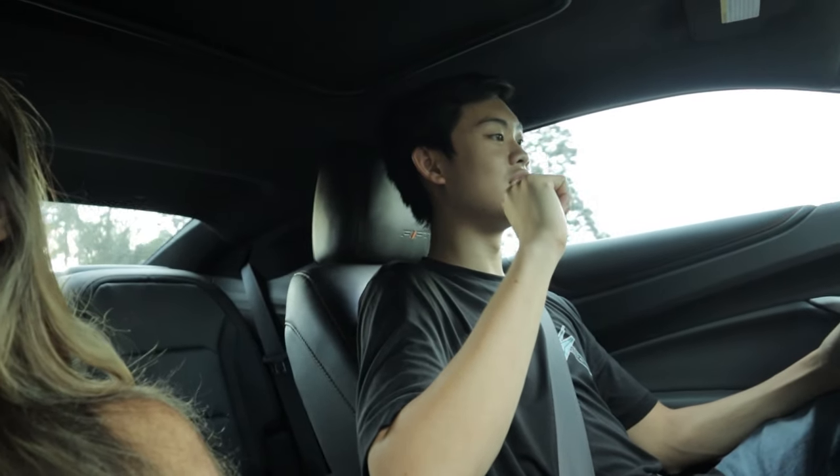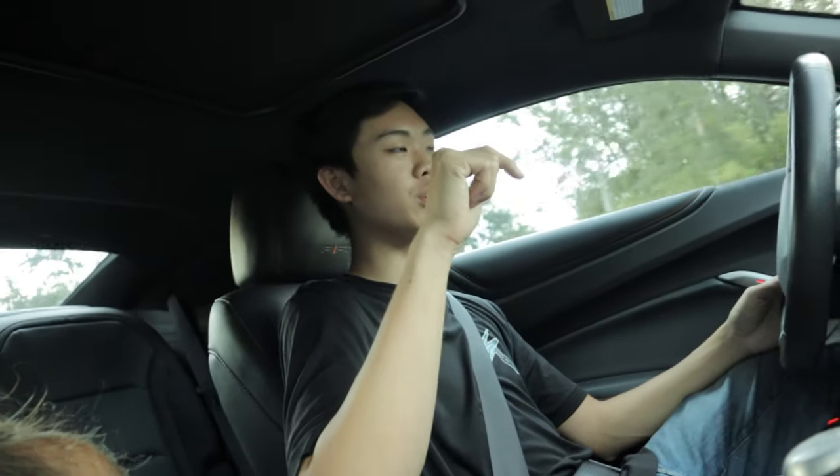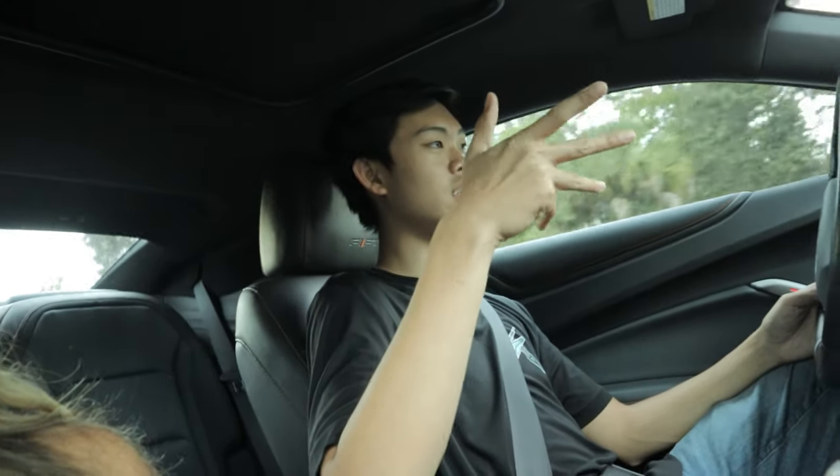Don't be surprised if one day - I'll say it now for the first time - don't be surprised if you see me in a Camaro. I'm curious what their manual gearboxes feel like, but I understand the automatic appeal.